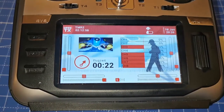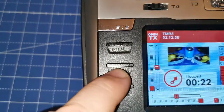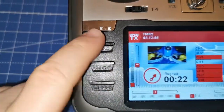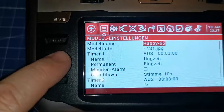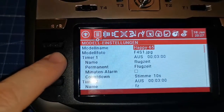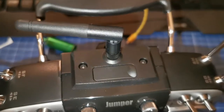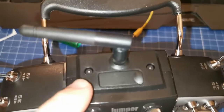Hi folks, this is Helge and this video might help you. My problem is this button does not work anymore — when I enter the menu and I want to switch here, it doesn't work. In this video I will show you how to fix this issue. First of all, you have to unscrew eight screws.